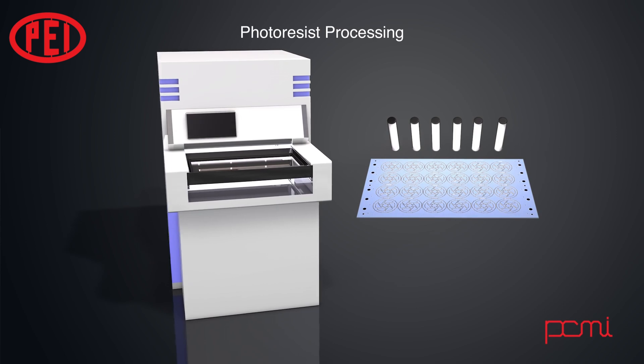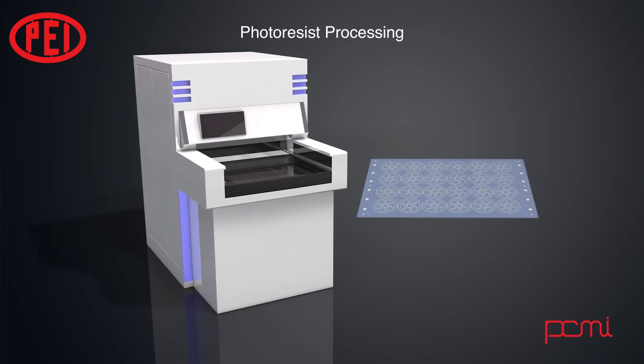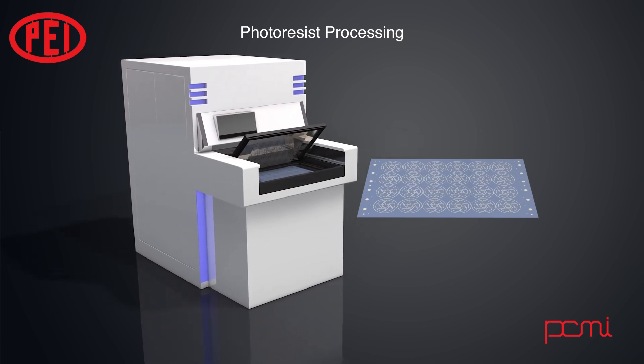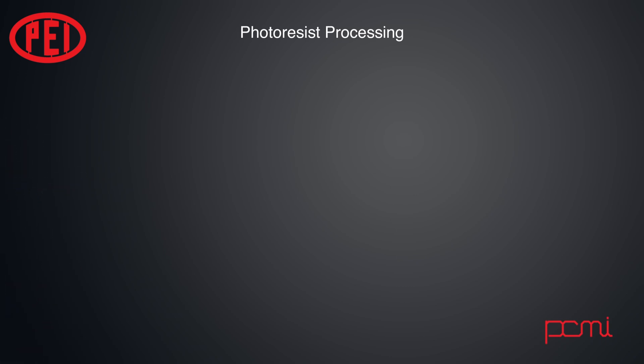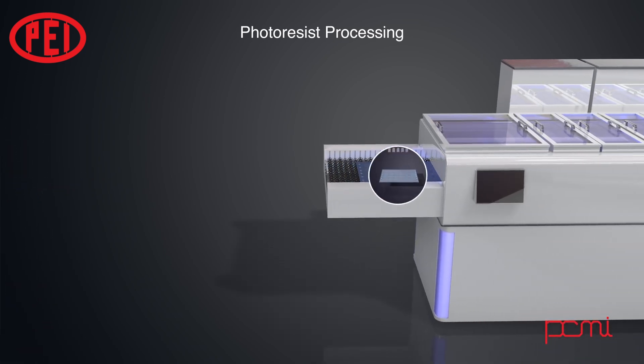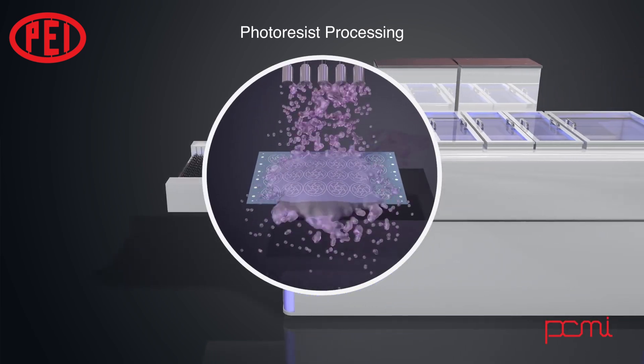The resist-covered sheet is then exposed to UV light to create the desired image on the coated metal. Generally, where the light shines through the clear areas of the film, the resist is exposed and becomes hardened. Where the resist is shielded from the light by the black areas of the film, the resist remains soft. After exposure to the UV light, the sheets are put through a developer, where the soft resist is dissolved away and the hardened resist remains.